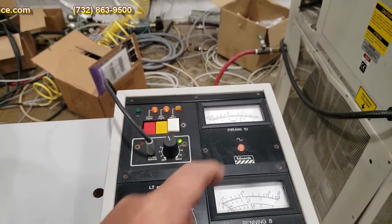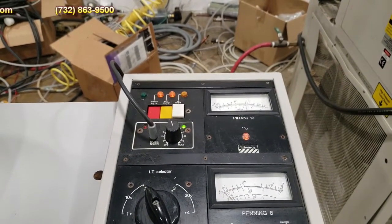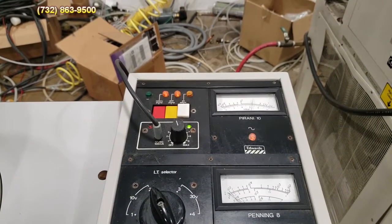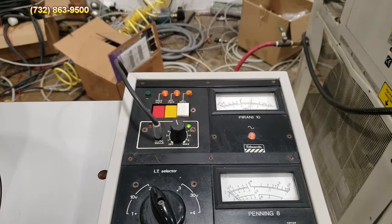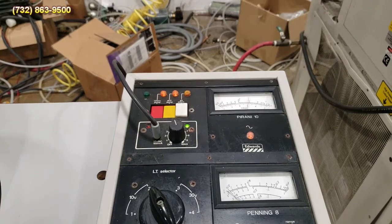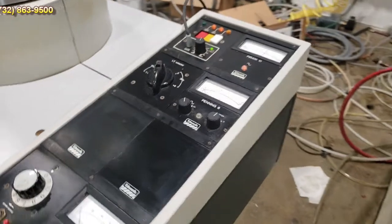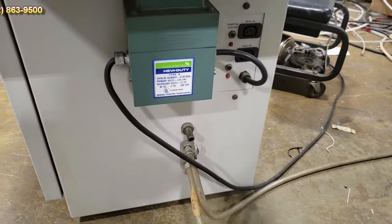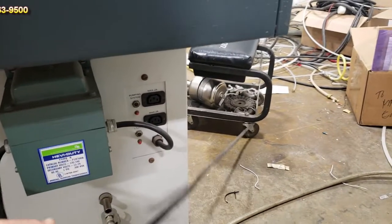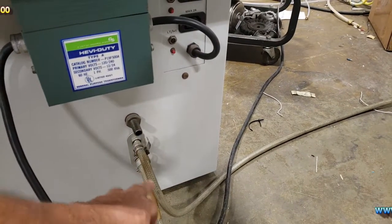We're going to wait for this to basically drop around 100 millibars. Your hookups are on the side here — your power cord which will have a plug on it, and then you have your vent, and then you have your in and out for your water.